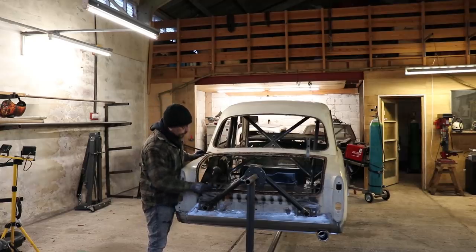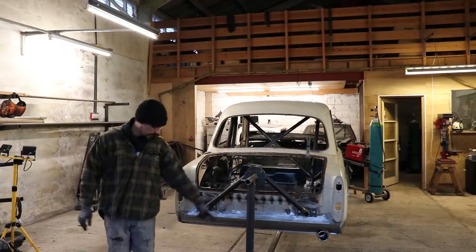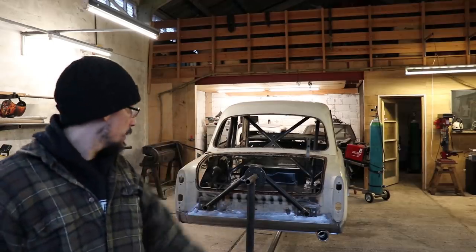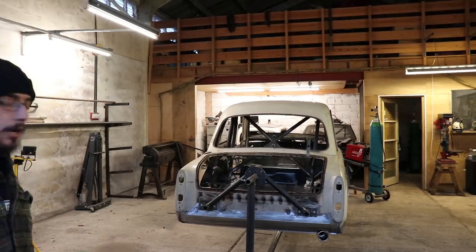So drill all these spoils out, remove this, chop a few bits off. Got a puncture on one of my wheels so replace that wheel and then we can load her up.